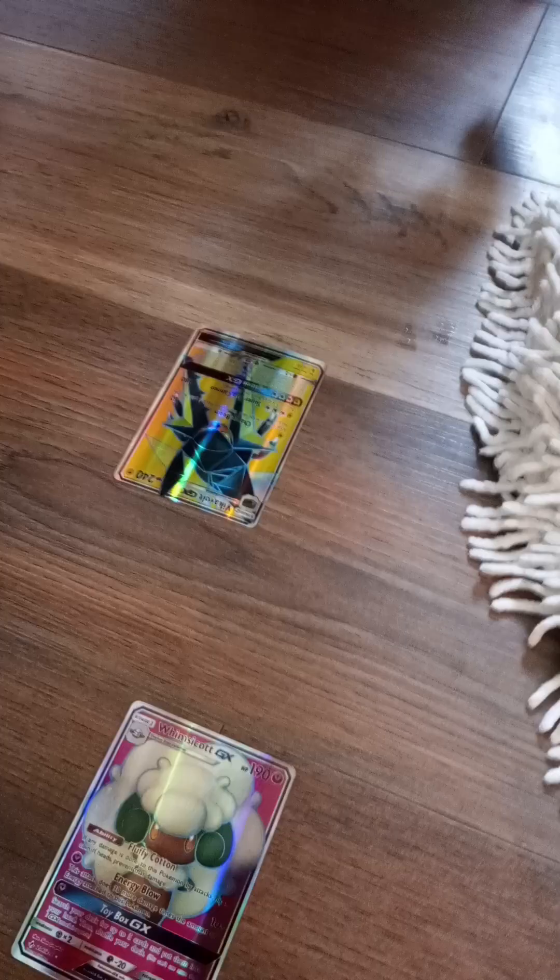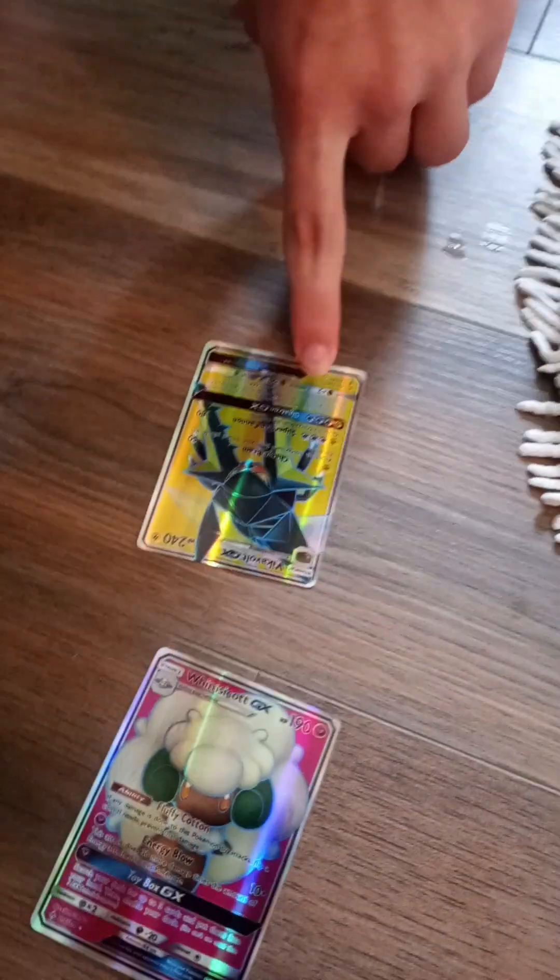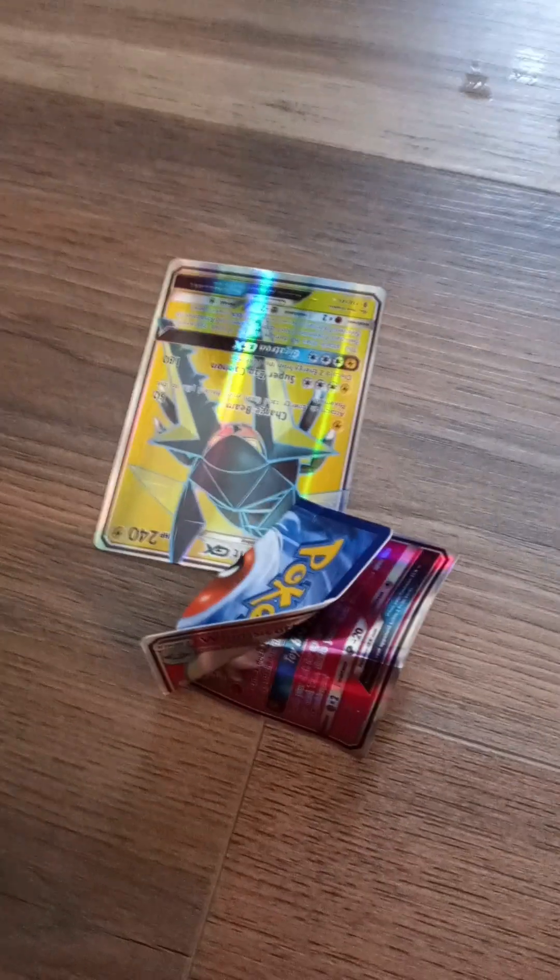I do 180 damage and you die. Oh no. You actually killed my Pokémon. You can draw on them. You can do everyone's worst nightmare and bend them. Oh, that hurts me.